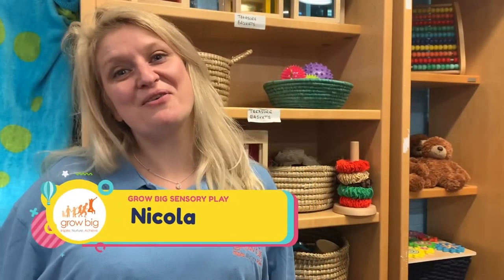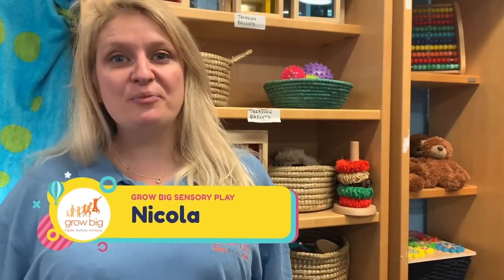Hi, my name's Nicola and I work for Grow Big Sensory Play. We've put together some simple and easy activities for you to try at home with your children.